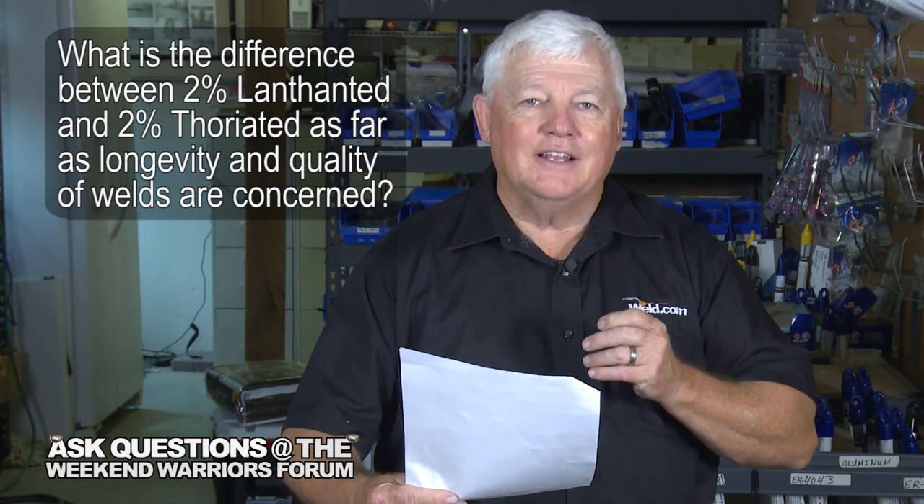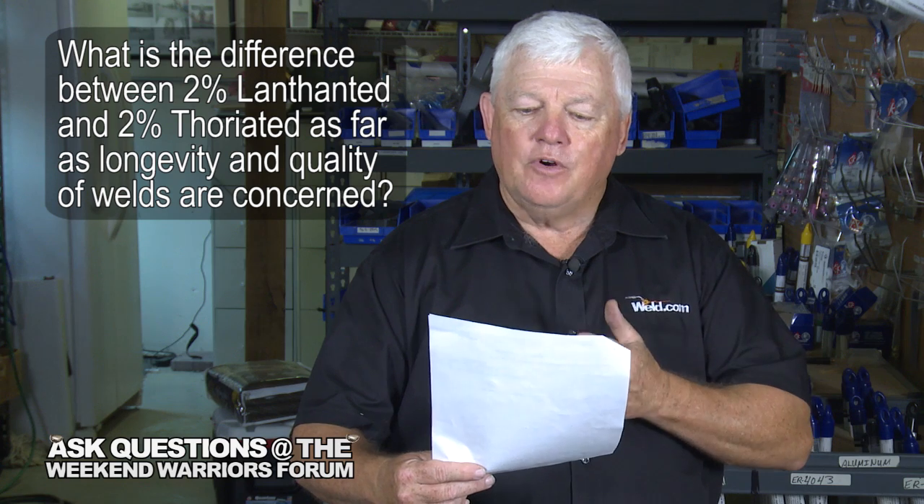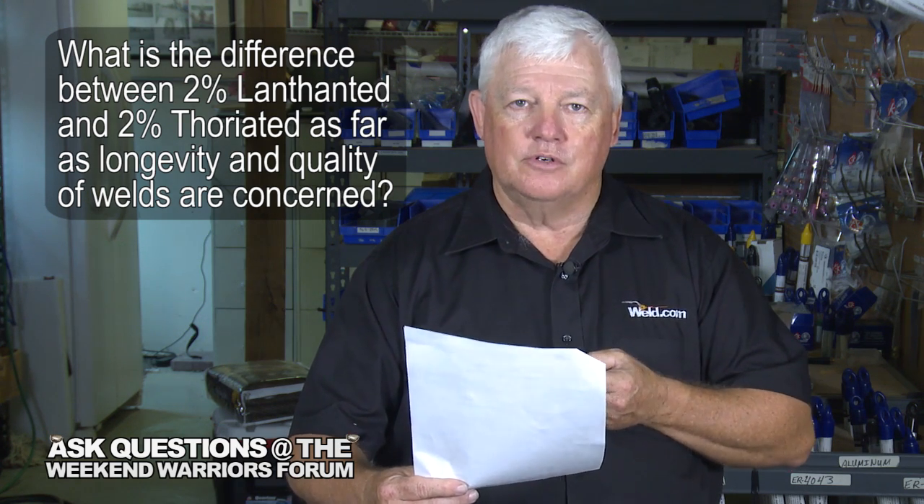I've got a question. What is the difference between 2% lanthanated and 2% thoriated as far as longevity and quality of the welds are concerned?